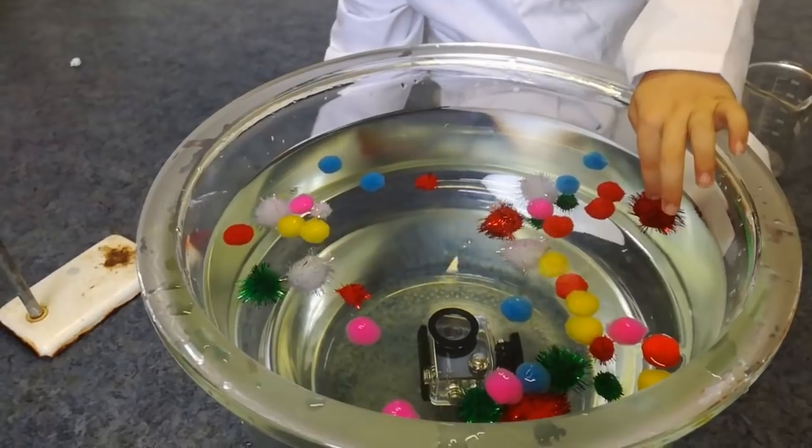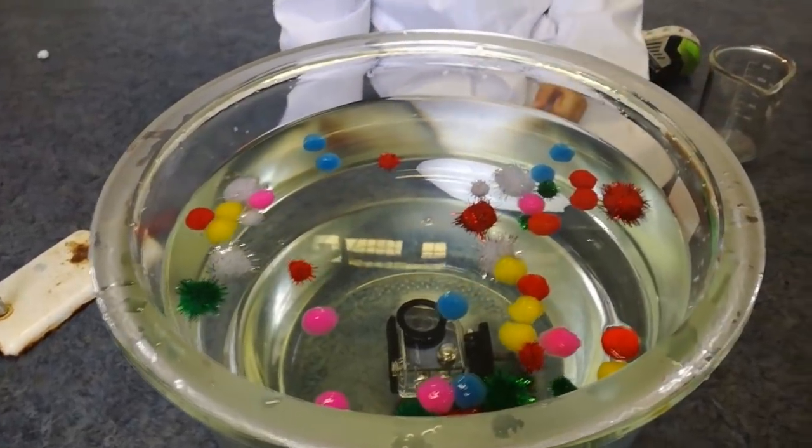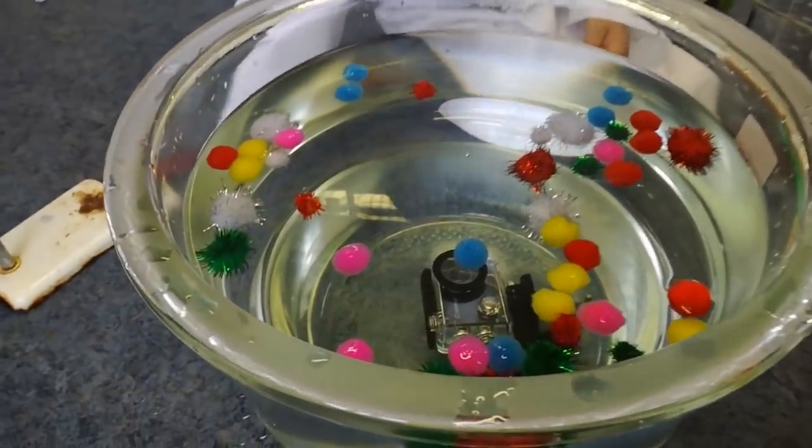Look, that red one's sinking! Still floating though, isn't it? Yeah. Yeah, it's sunk to the bottom, has it? So it sinks a little bit. Yeah.